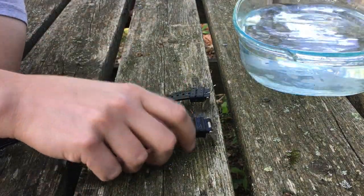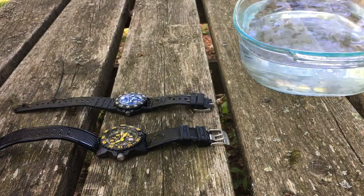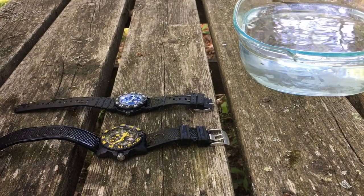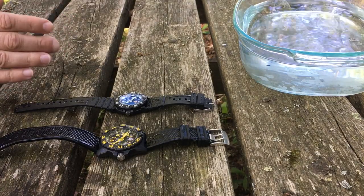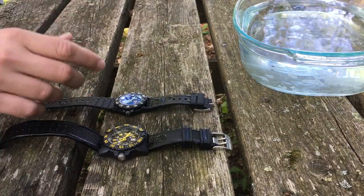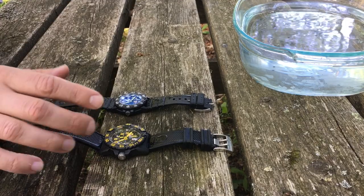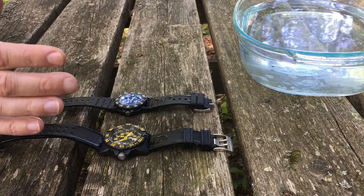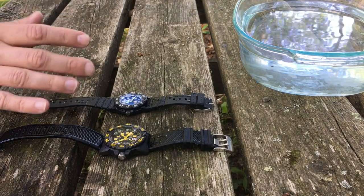What we're looking at here are two different series of the Luminox watch. Let me just start off by saying I love Luminox watches. What makes a Luminox watch different? Well, it's waterproof — water resistant — 200-meter water resistance on both of these watches. I did some research on this because you drop a significant amount of money on these watches; they are an investment.